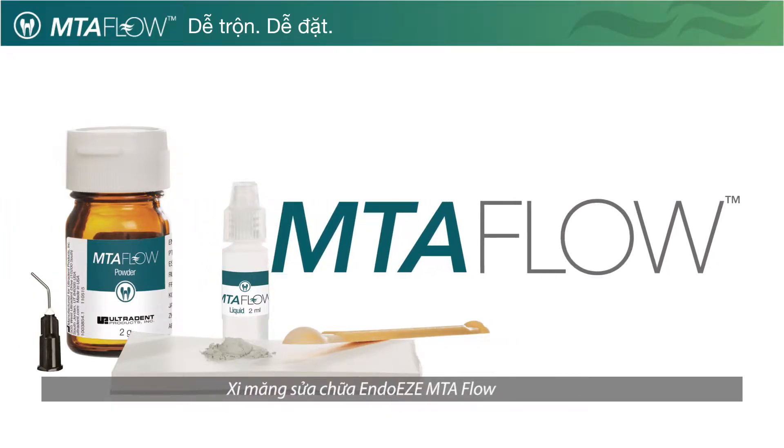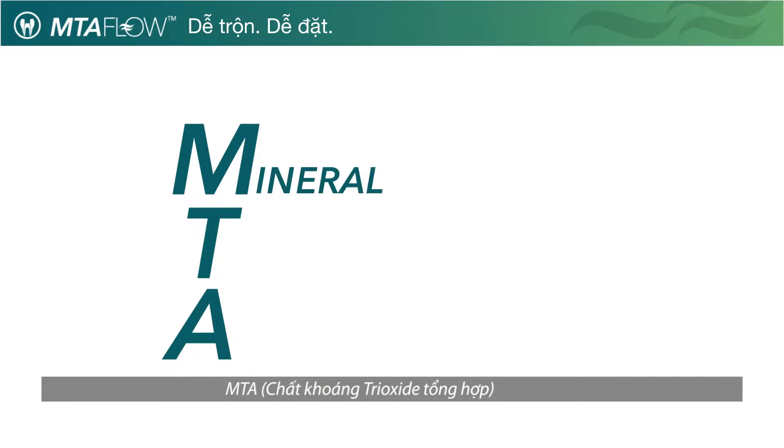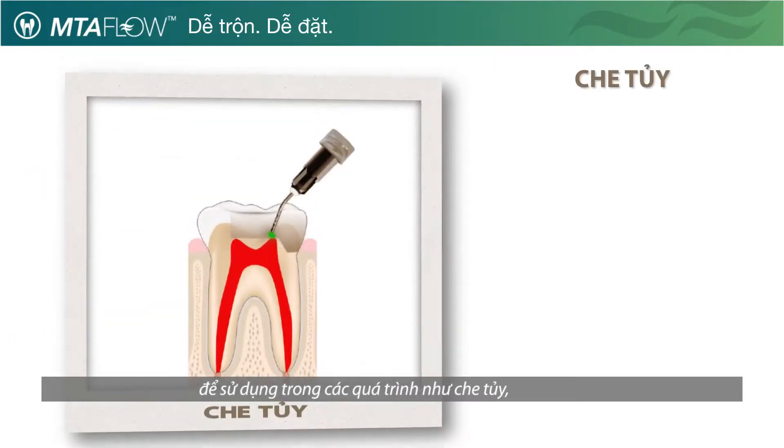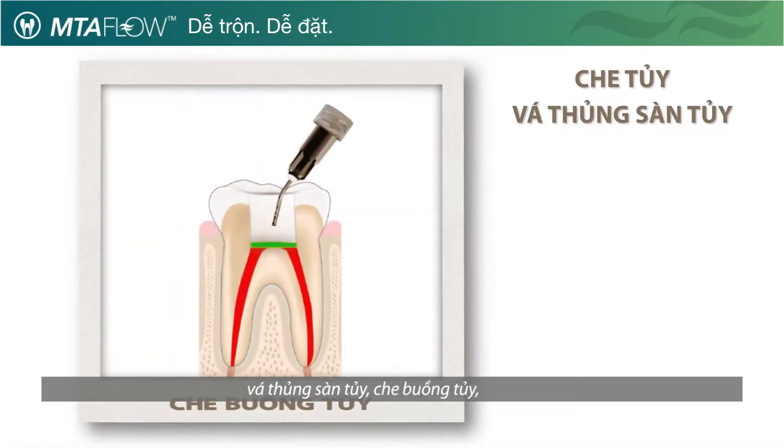Ultradent is pleased to introduce you to the EndoEase MTA Flow Repair Cement. MTA, Mineral Trioxide Aggregate, is a repair cement designed for use in procedures such as pulp capping, pulp chamber perforation, and pulpotomy.